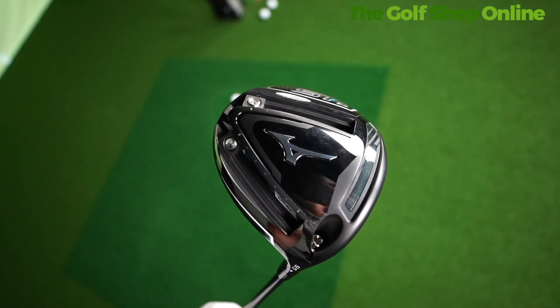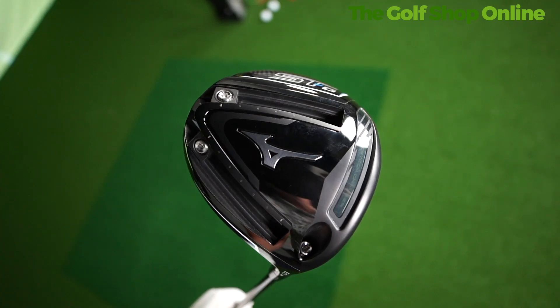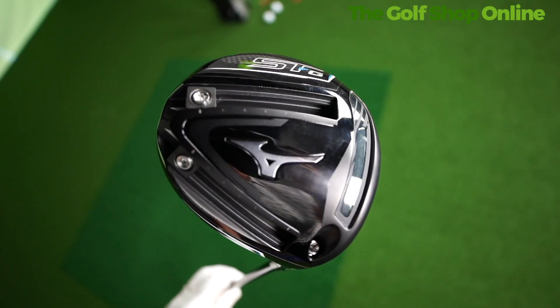You can move them separately from each other. If you wanted it to be more toe or heel biased, they even come out the back — you can put them both in one slot. Very, very customizable driver for the better player. Sounds solid. Looks amazing and feels like you would imagine this club should feel.